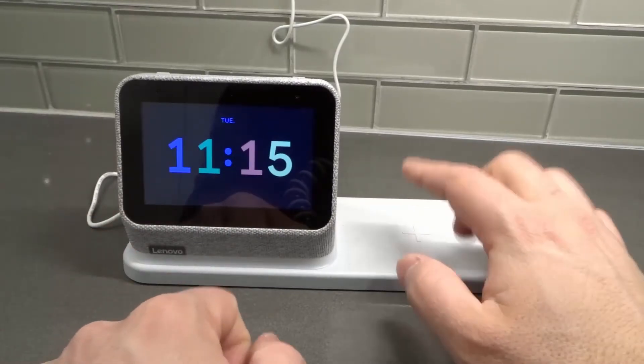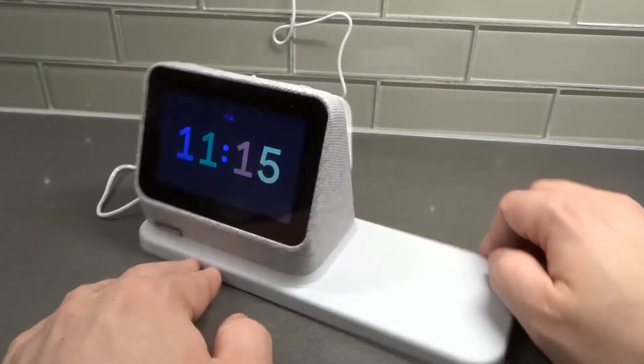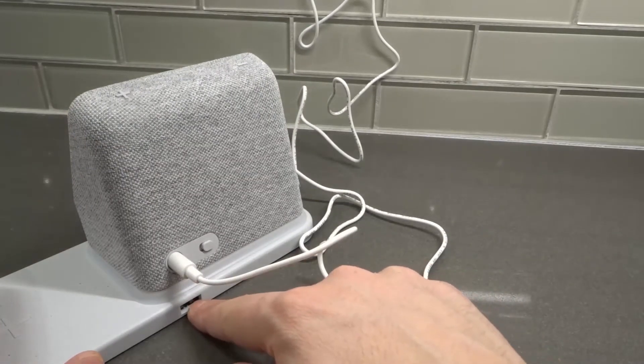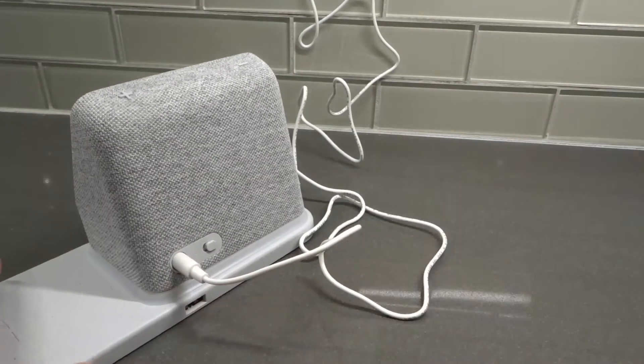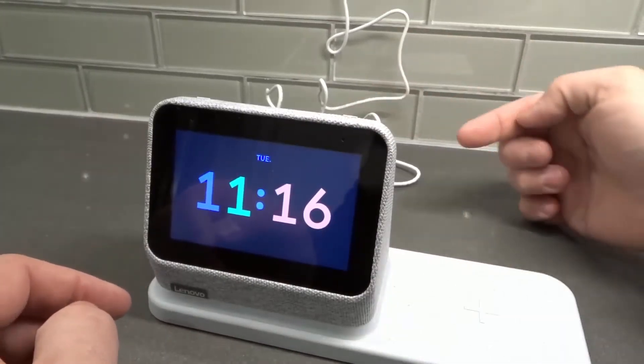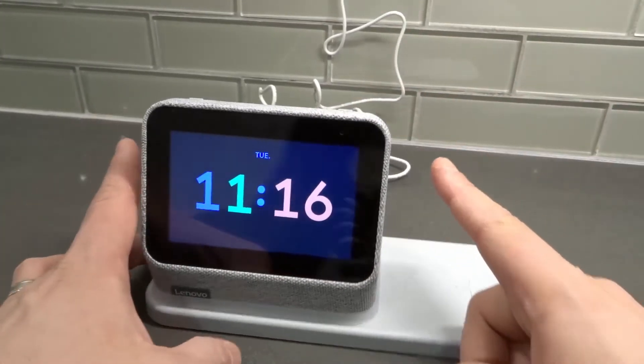You're actually getting an alarm clock and a wireless charging dock, plus a wired charging plug-in over here, so you can plug in another charger — all through one outlet. It literally plugs into a single outlet. So by your bedside table, instead of using two or three outlets, you're just going to use one. Absolutely fantastic.